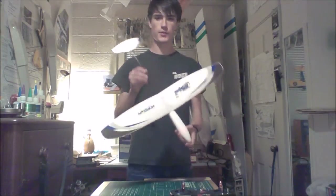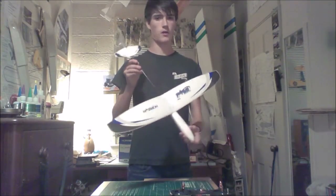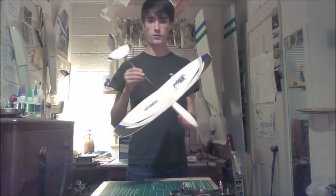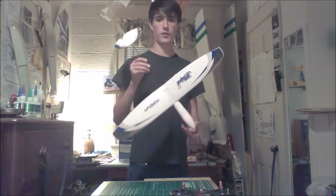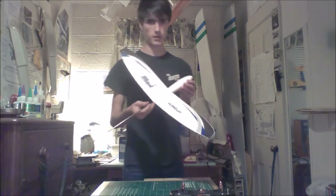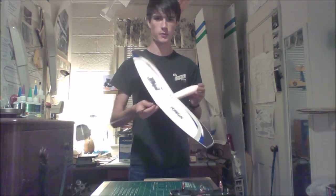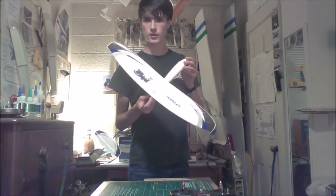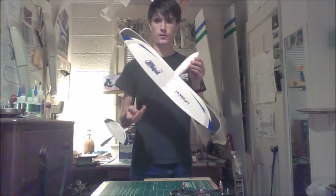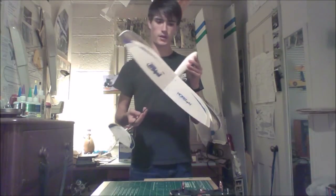Hello guys, welcome to the first episode of RRC Model Productions channel. Today we have the UMX Whippet for our first episode — a very nice first airplane. This guy's been very much anticipated; we've been waiting almost four or five months for him. He was announced at the Nuremberg Toy Fair in Germany, and now he's finally here after many setbacks and delays.